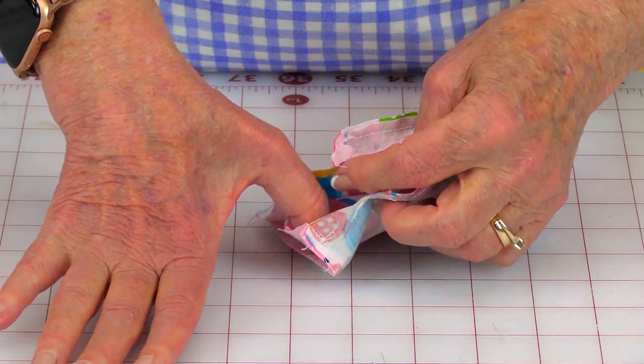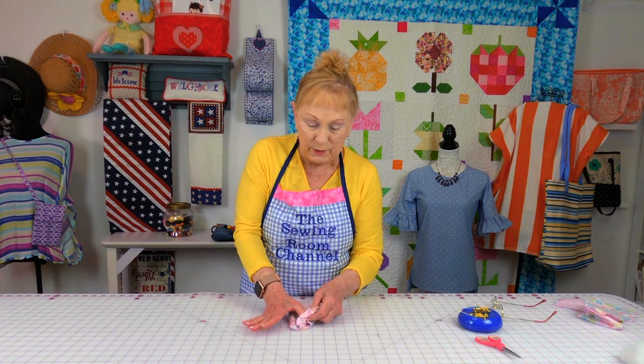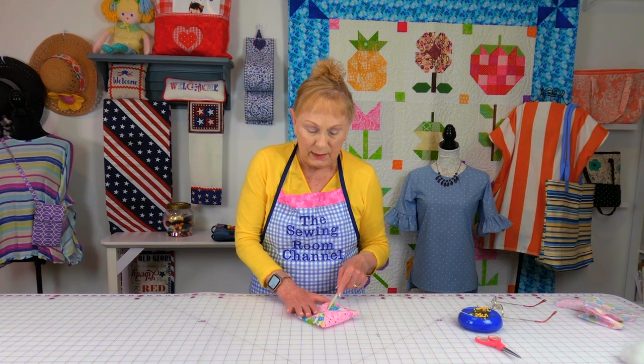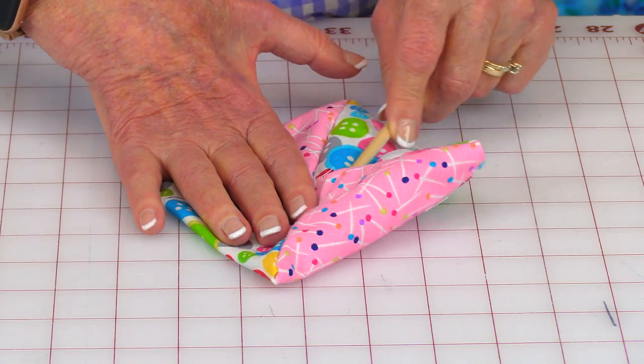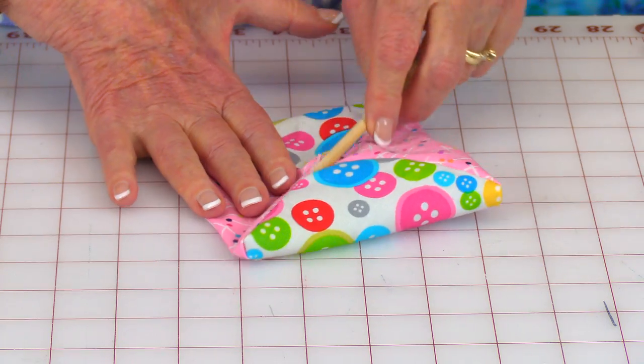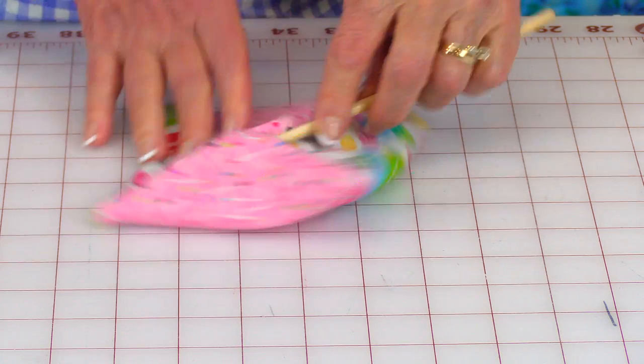Now go and open up your opening and then turn it front side out. Go in through your opening and then poke at your corners. Don't poke so hard that you rip through your seams. Do that at all four corners.